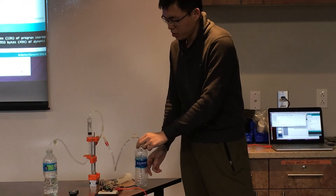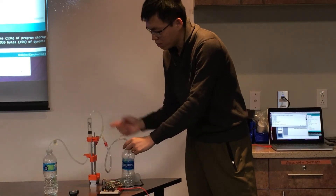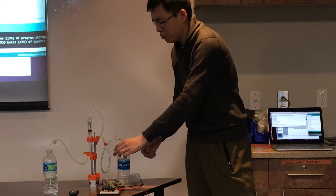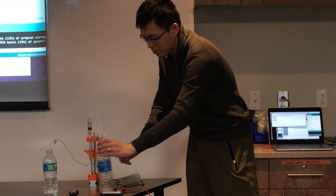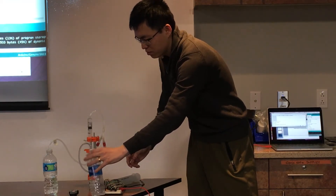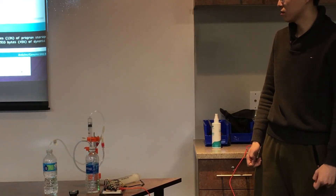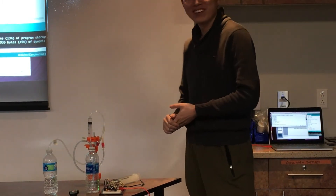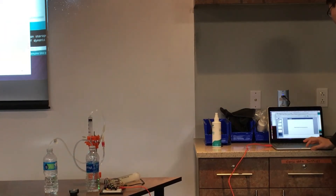Basically, that is how my project setup works. I think that's the last injection cycle, and then it stops. Thank you. Any questions?